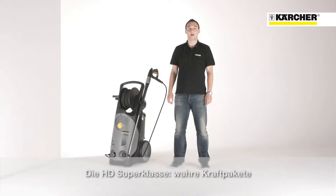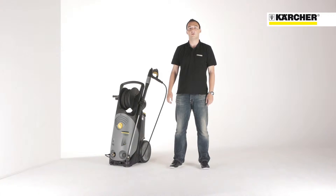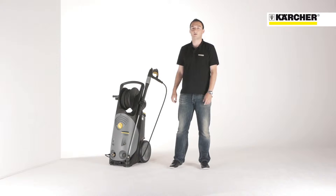Hello, I'm Benjamin. I'm product manager for professional high pressure cleaners and it's a pleasure to introduce you our most powerful generation of cold water high pressure cleaners, the HD Superclass.